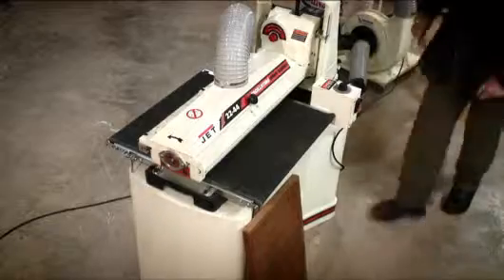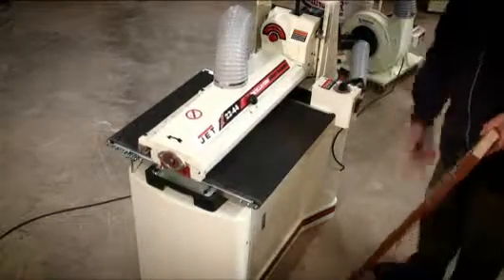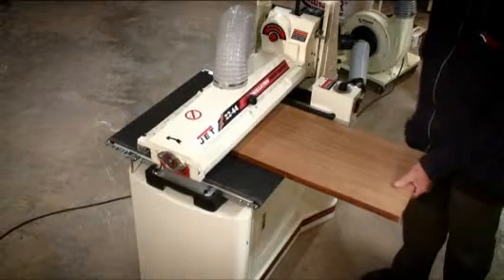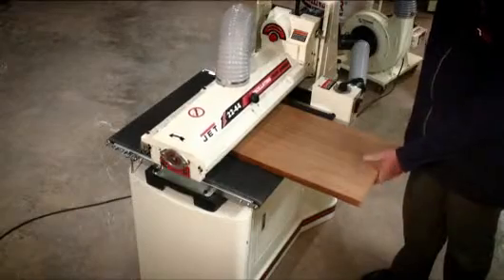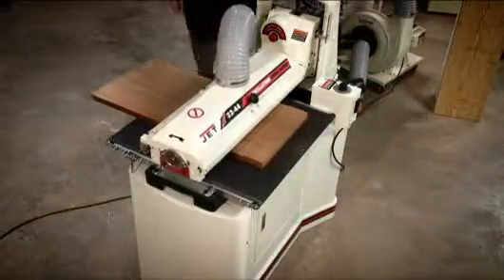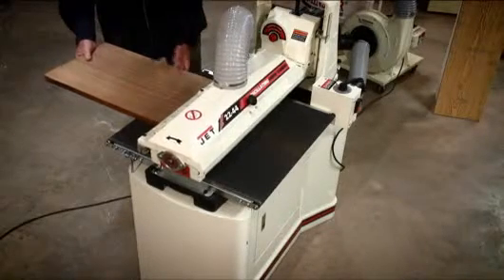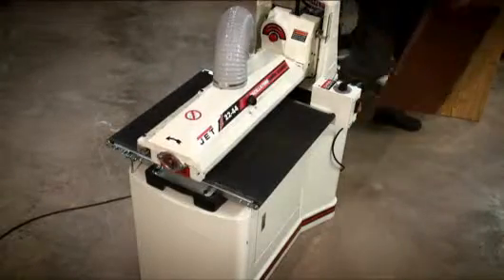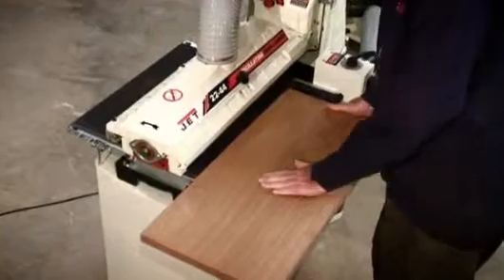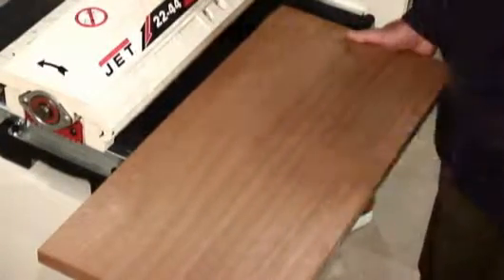Switch on the dust extractor. Although you won't be able to see this on the video, this actually made a surprising difference in just one pass at a medium speed — all that etching and graining has gone already, so a much improved finish.